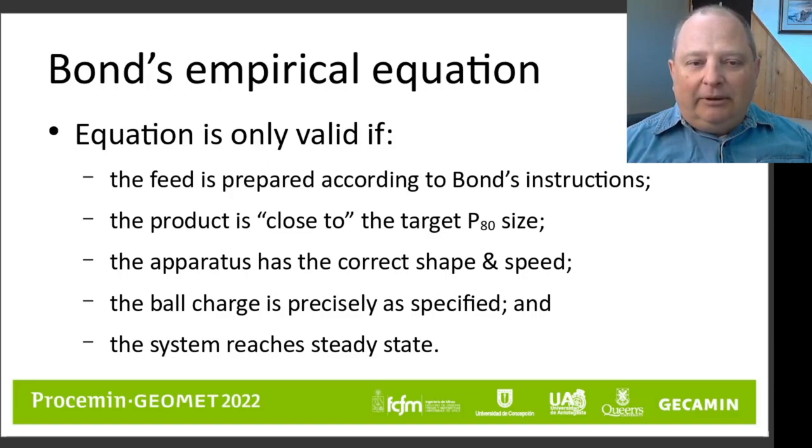Another requirement of Bond's empirical equation is you must have a product size target that is close to what you actually measure in the test — you cannot extrapolate too far from the product size that the laboratory test was conducted at. The apparatus in the laboratory must also have the correct shape and operate at the correct speed. Additionally, the ball charge must be precisely as specified, with particular amounts of particularly sized balls. If you change the ball charge or use some other shape, then the test result is not valid.